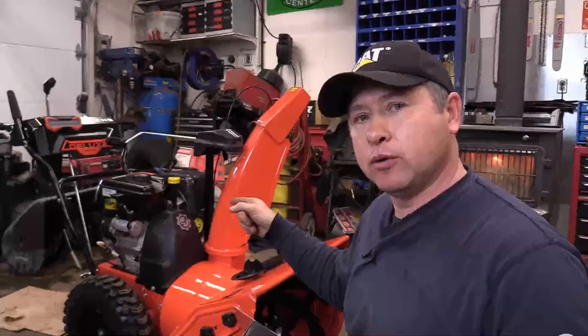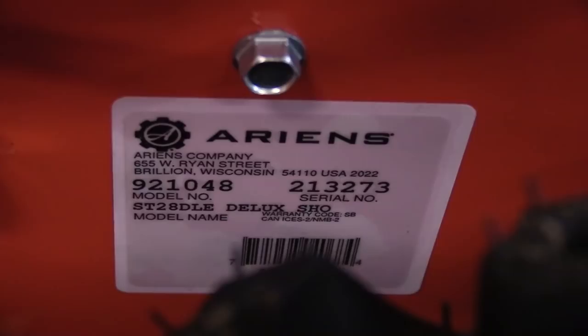Hey guys, welcome back to my small engine repair channel. Today I'm going to show you how to install a hand warmer kit on your Ariens snowblower.